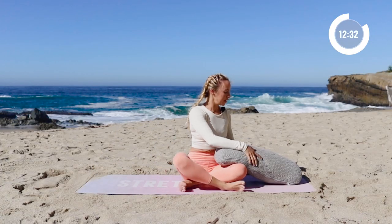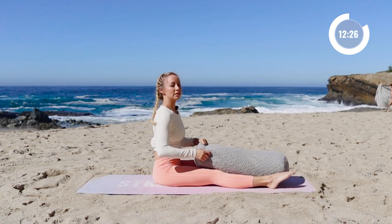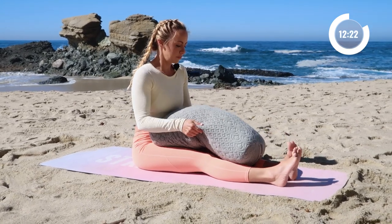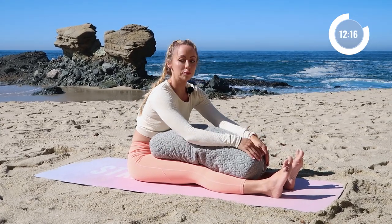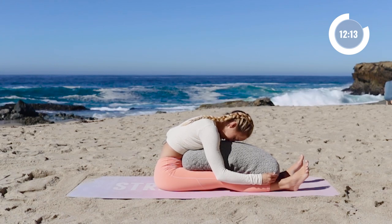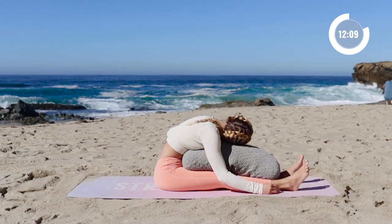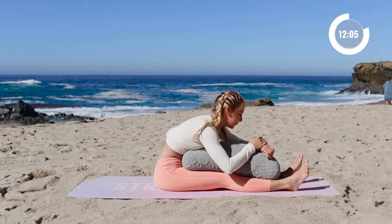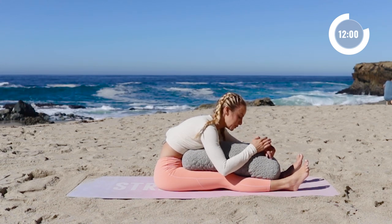Now we're going to put the bolster right in front of us — actually underneath our legs. Extend the legs long, we're going to take a forward fold. You can kind of build up the bolster or even put a few more pillows here if you need it. My feet are about just a foot distance apart and you're just going to allow yourself to completely fall forward. You can do it with the head to the side or the other side, whichever feels comfortable for you. Find a good comfy position here and then we're going to hold this for two minutes.